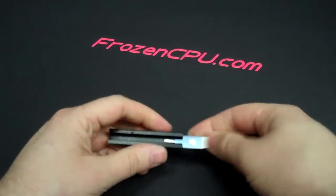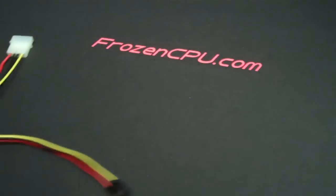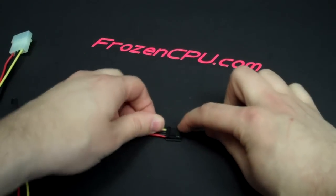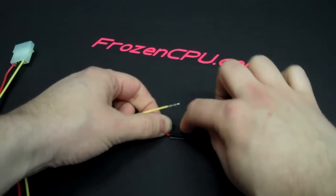As for the single prong end of this tool, it can be used for many purposes, one of which would be a floppy pin. You just use the prong to depress the barb inside of the connector and you can pull them out one by one.